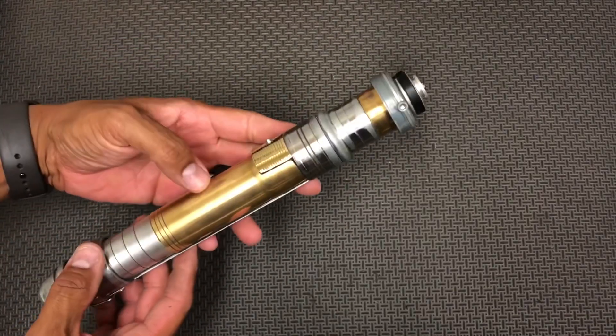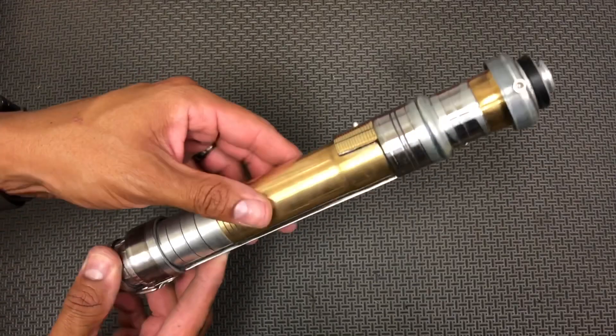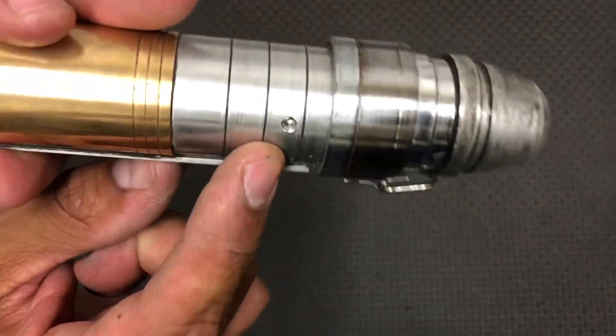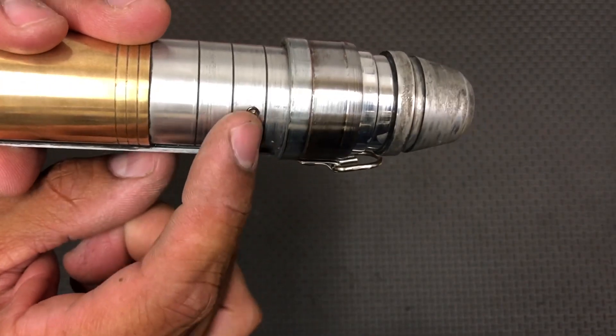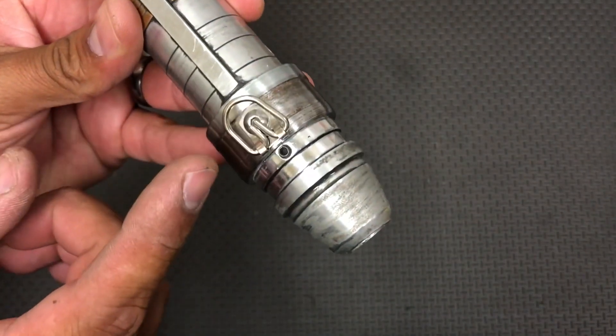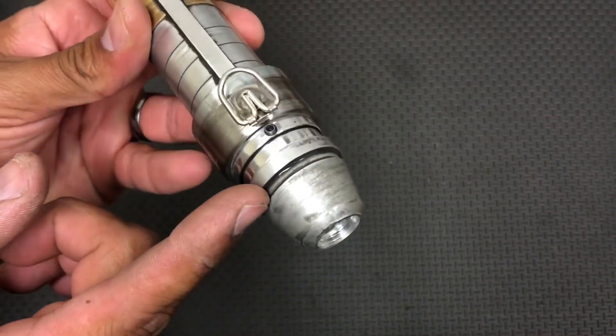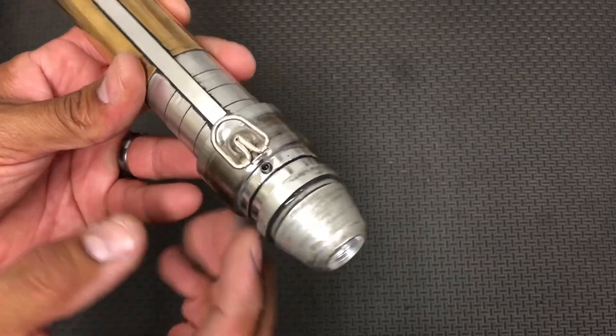So this is going to ship today. I wanted to show my client, just out of the box, what he needs to do. This is just a chassis retention screw here — do not over tighten this. Just when it gets a little snug, leave it alone. To get the kill key out of the saber and to charge it, basically when you're going to store it, you want to store it with the kill key in the chassis.